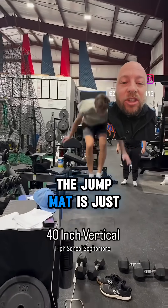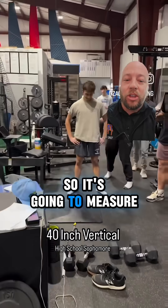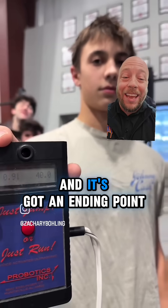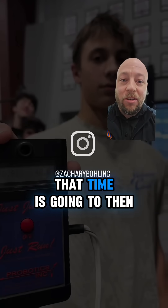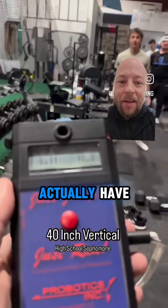The jump mat is just measuring the hang time that you have in the air. It's going to measure how long your feet are not on that pad. It's got a starting point and it's got an end point. Anything you do to manipulate that time is going to read out on the display a higher vertical than what you probably actually have.